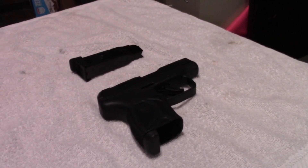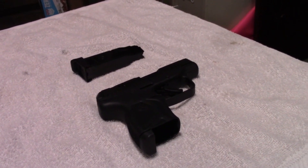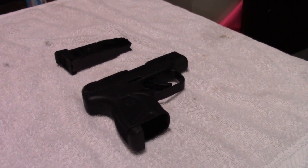Alright guys, we're going to be doing a tabletop firearm review here — I haven't done one of those for a while. But this is a very special gun, and I thought it was warranted.